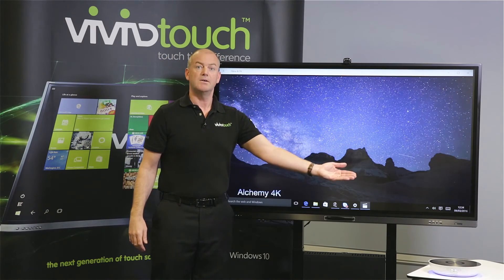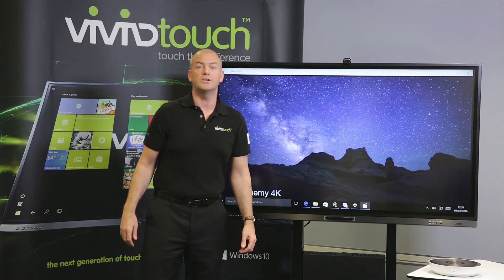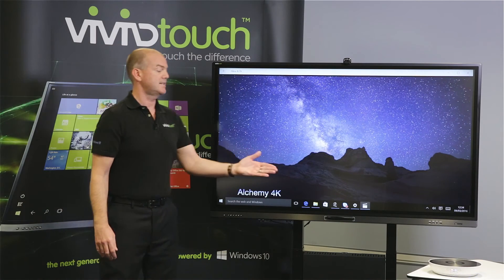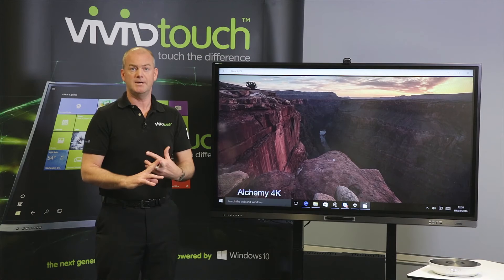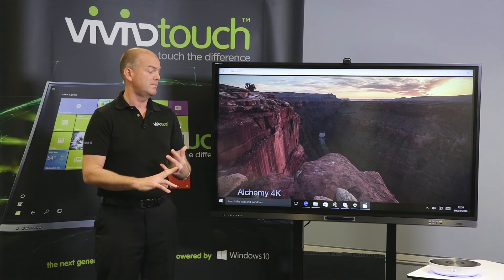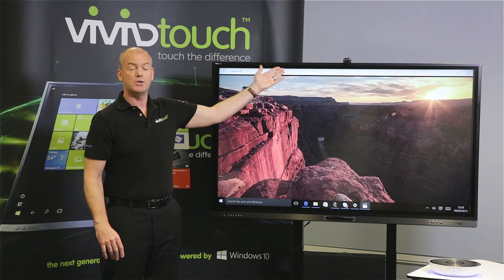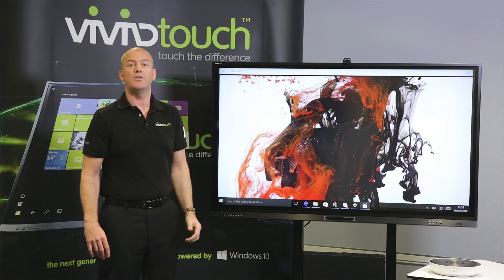We can see that we are listening to the audio coming through the speaker. This is fantastic for audio conferencing, for speakers in a meeting room, in a classroom, in a senior management room, and also by adding a USB camera, this is perfect for Skype.